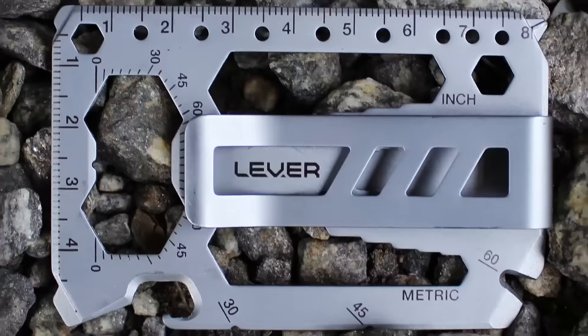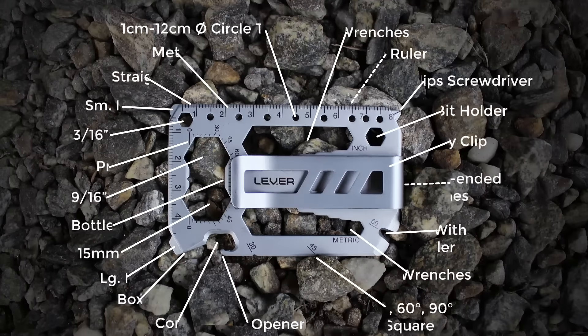Hey guys, do you want to get more done in your daily life? Check out the Toolcard Pro. It's effortless to carry and packs 40 tools into a credit card size multi-tool. All those little projects that pop up in life can either hang over your head or you can tackle them now with the Toolcard Pro.